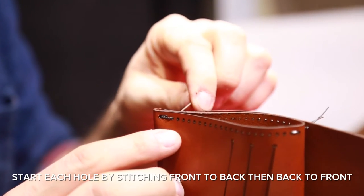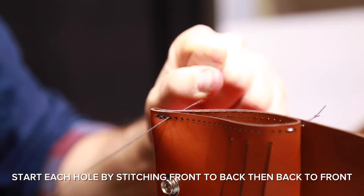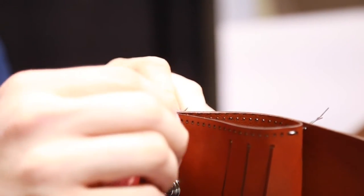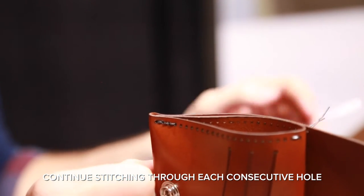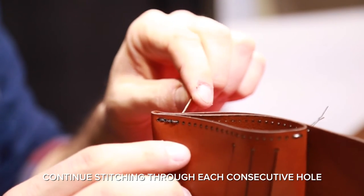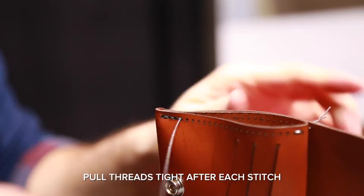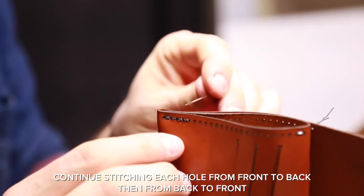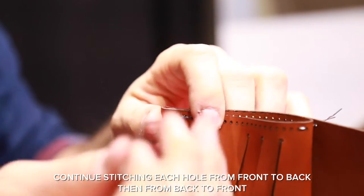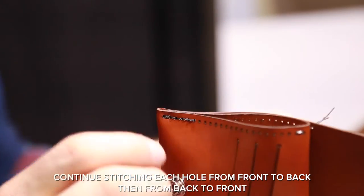Start each hole by stitching front to back, then back to front. Continue stitching through each hole consecutively. Pull thread tight after each stitch. Continue stitching each hole from front to back, then from back to front. Continue this pattern all the way through the wallet.